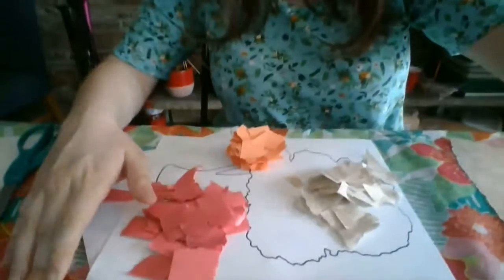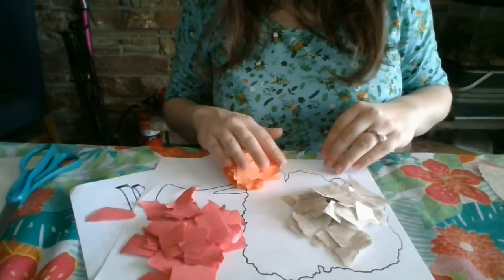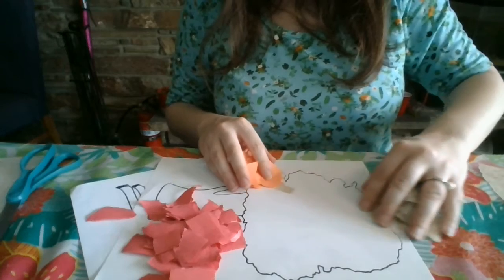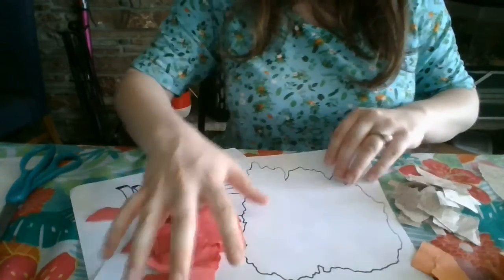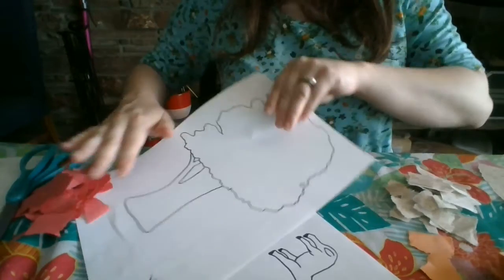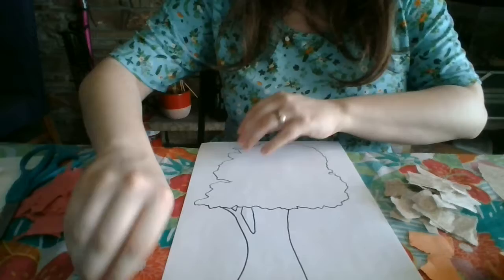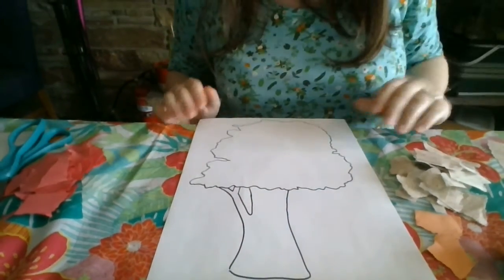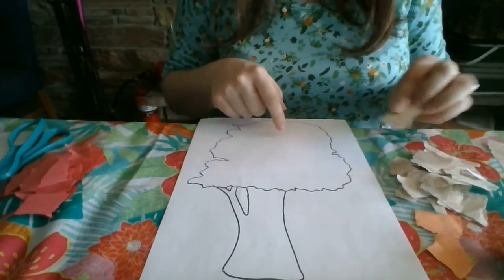I finished tearing up my pieces. Now I have a pile of brown paper, a pile of orange, and a pile of red. So what I'm going to do is put the colors on my tree where they belong. Let's start with the brown. What in a tree is the color brown? The trunk and sometimes branches are the color brown.